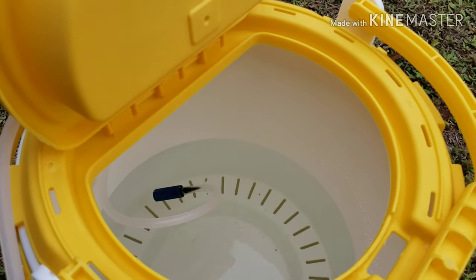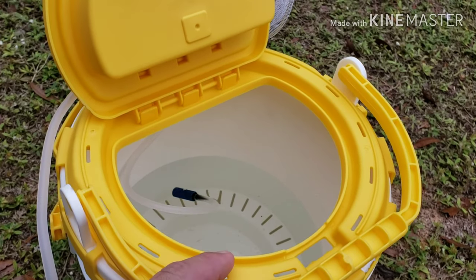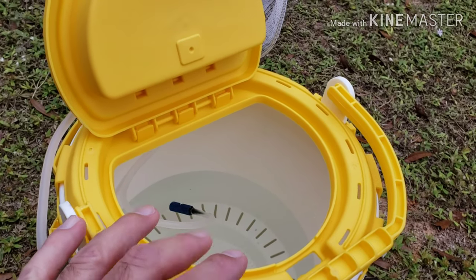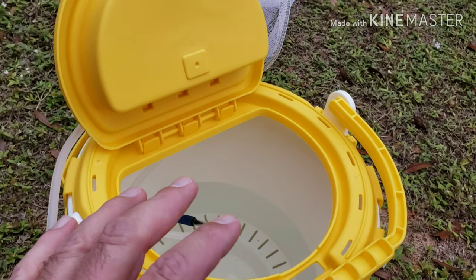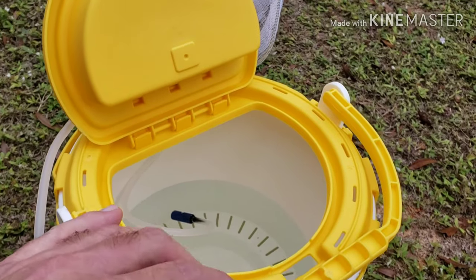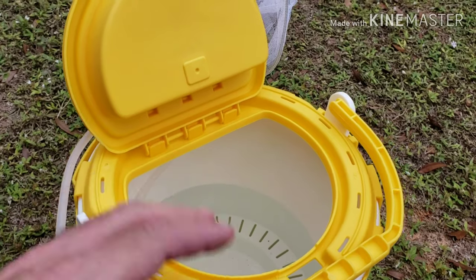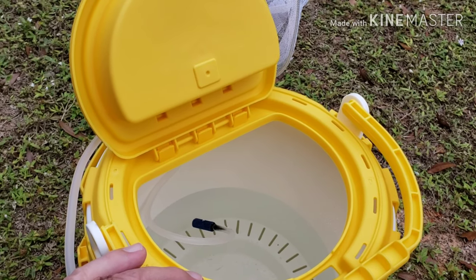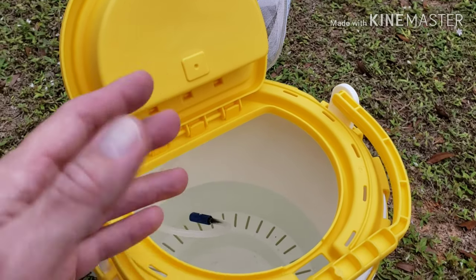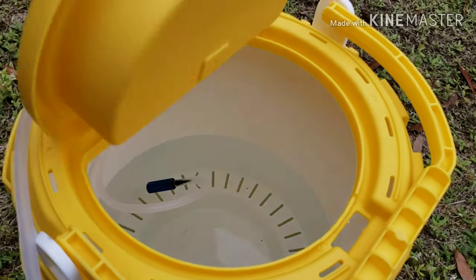This one doesn't have the insulated liner, but I like that because the insulated ones — I've had them, they work great — but over time the styrofoam insulation does not hold up and you have to pull it out. With this you don't have to worry about it. In winter you don't usually need the insulation, and in summer I just put a little piece of ice in there and it keeps the water cool.